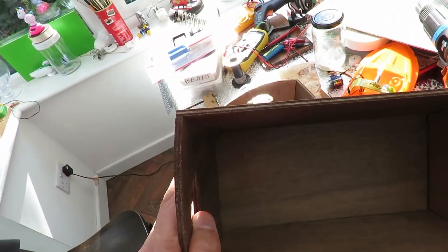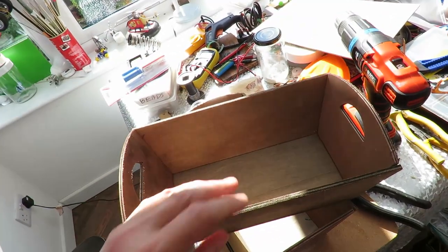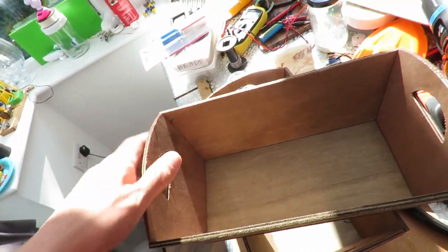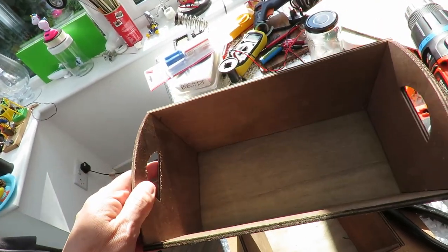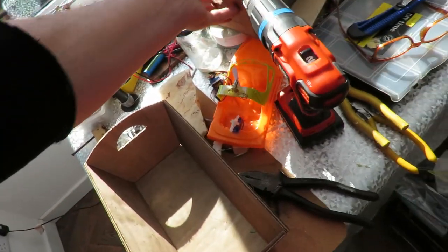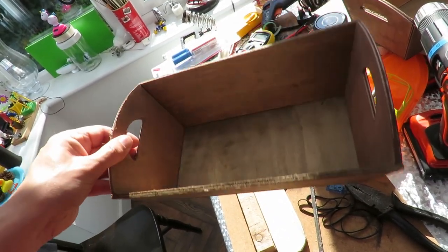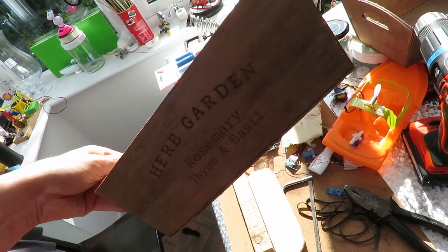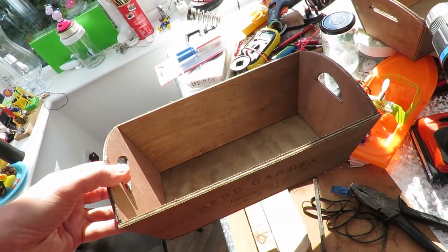Looks like they're made from plywood. So I thought I might actually seal the edges on one of them and varnish it and make a boat with it. The other one, which is identical, I shall drill a couple of holes in it — four holes, four axles to go through — and we'll have a rubber band powered car for a change.